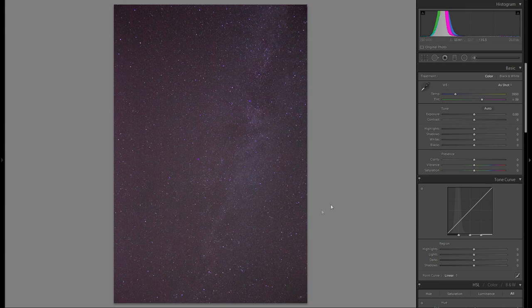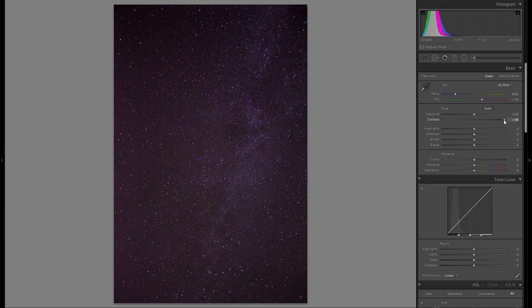This is actually the Milky Way — you can barely see it, but once I'm done editing, you're going to be able to see it really well. So the first thing you want to do in any case is bring up the contrast. That really helps to give the stars a better structure and make them more visible. I'd suggest bringing it up quite a lot, maybe not 100, but something like 70.